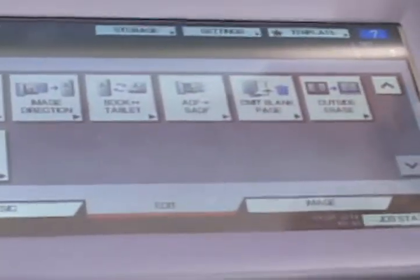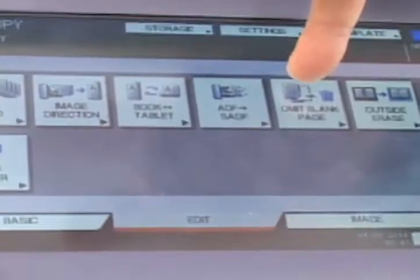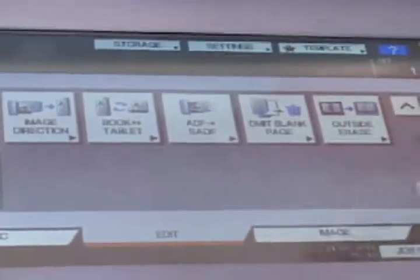The next two I'd like to point out: one is omit blank page, and what that will do is remove digitally any blank pages from your originals in your output.